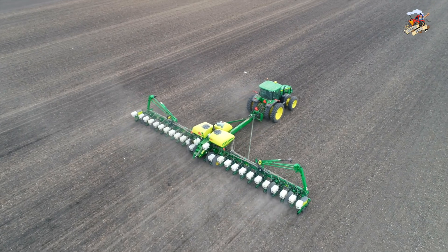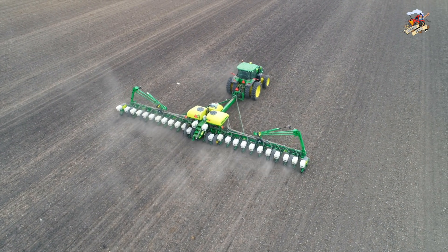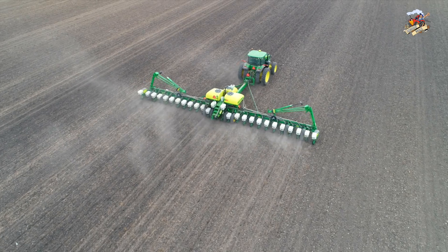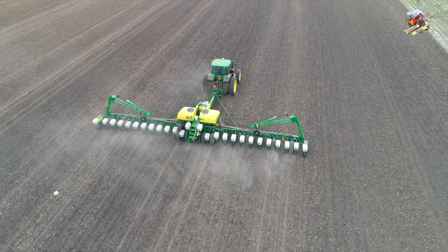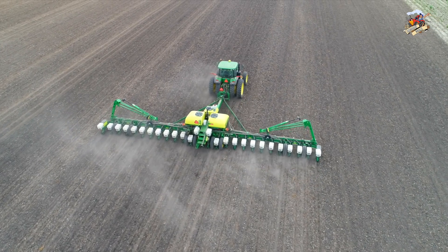You see the third tank on there — they have their two back tanks that a corn planter would ideally have, and then the third tank would be your refuge tank, or in this case the seed for the male rows.